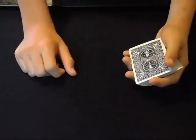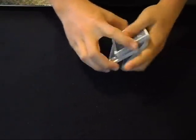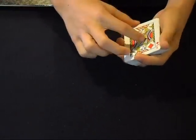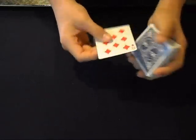Here's the tutorial on the shape shifter change. Before I begin I just want to say that I'm going to try to put more tutorials on this channel, so if you'd like you can subscribe and look out for those. But anyway, this is what the shape shifter change looks like. You take a card like the jack of diamonds, you flick it, and it changes into the eight of diamonds.